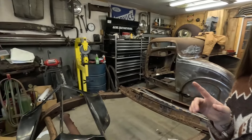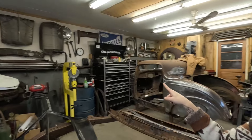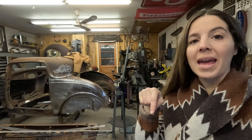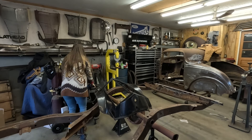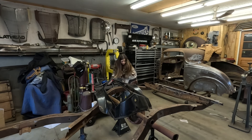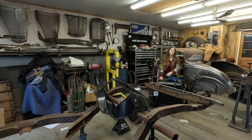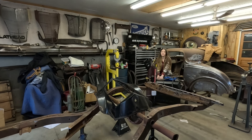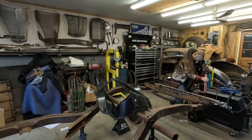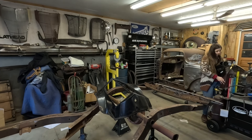Our garage is absolutely tiny and we have this huge chassis in the way. My welder's right there, and at a 32 it's going to be a little maze to get it over here. This thing's so big. Alright, we've got the welder.